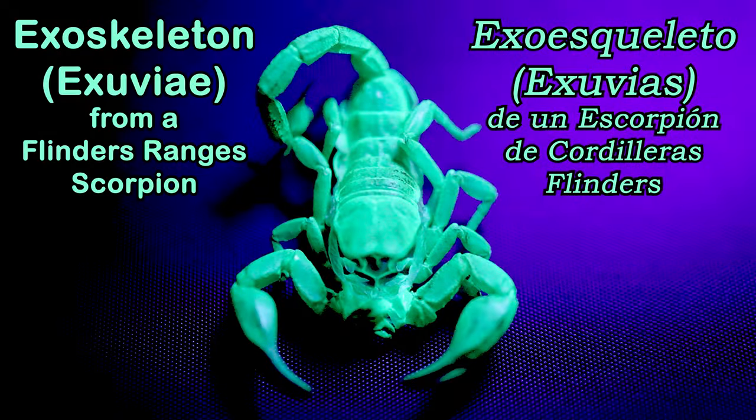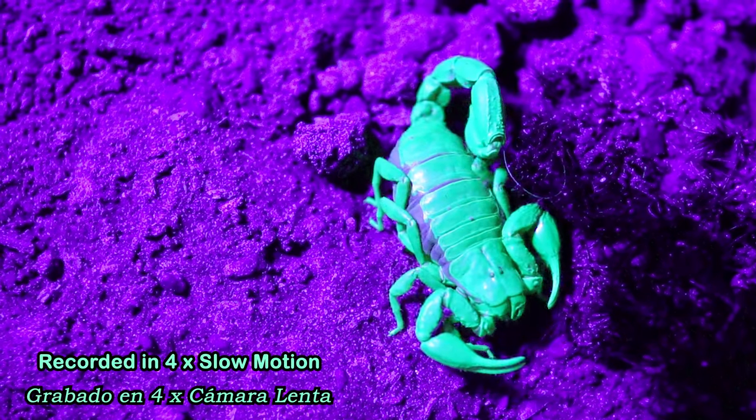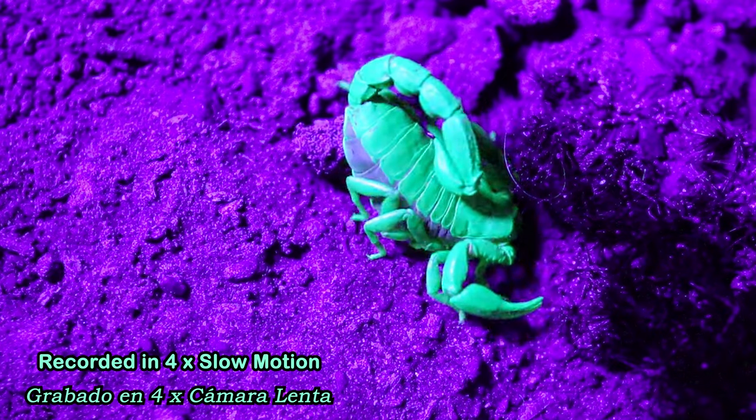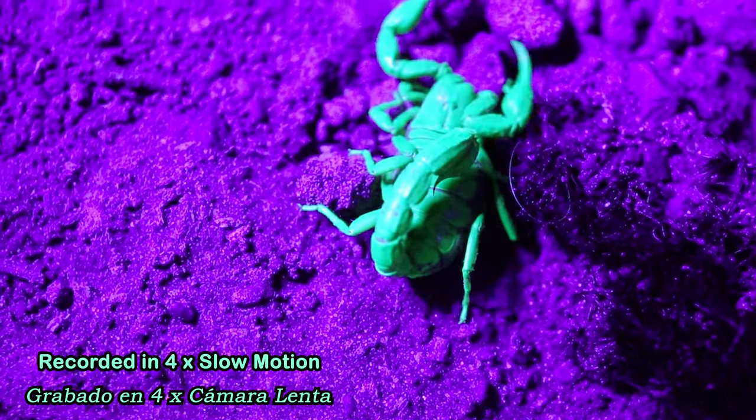But if the scorpion has recently molted the exoskeleton will not glow until it is hardened. Something very interesting is that the scorpion's exoskeleton has a fluorescent compound that seems to have anti-fungal and anti-parasitic properties that could help to protect these little arachnids. It is amazing.